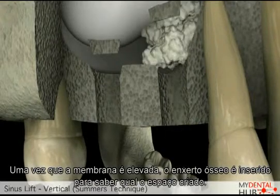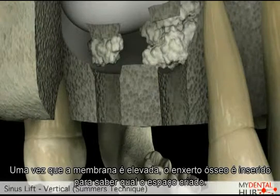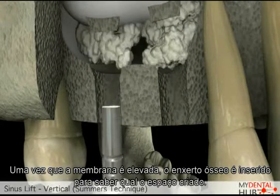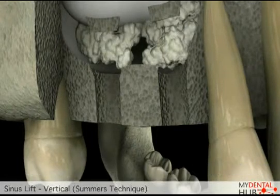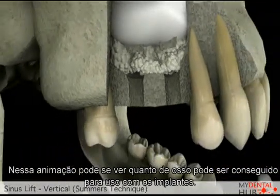Once the sinus has been lifted, bone grafting material is placed underneath the sinus and bone to fill the space which is now created. From this animation, you can see how we can lift the sinus further and create more bone for our implants.